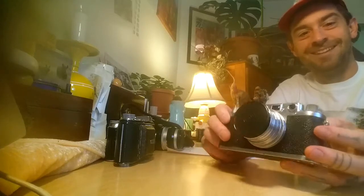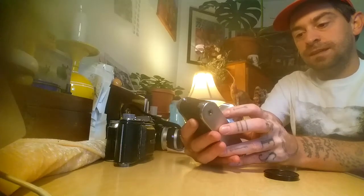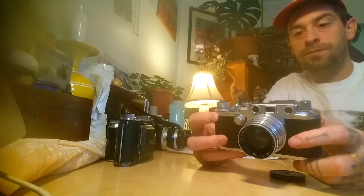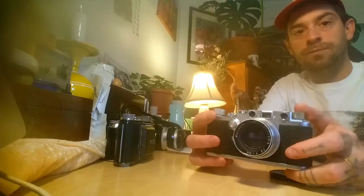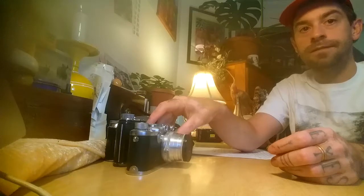Really quick — the Leica 3C. This one has a Jupiter 8 lens on it and it's a very wonderful camera. It has a little issue with the rangefinder being off slightly, but for zone focusing it's perfect. Tiny little camera. These are also really cheap, easy to find, and way cheaper than Leica M cameras. I highly recommend any camera you can get your hands on. Anyways, thanks — have a great day, thanks for stopping by.